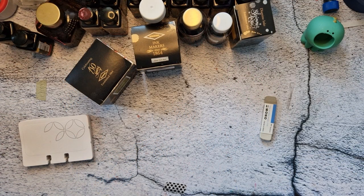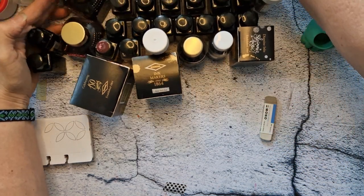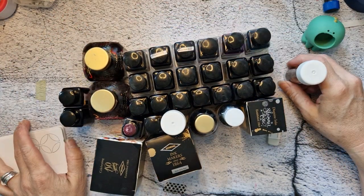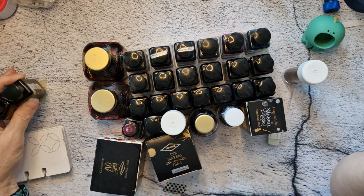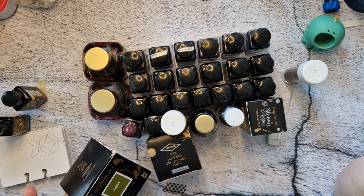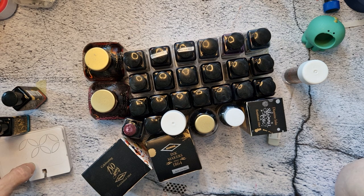Hello! New ink day and a Diamine swatch party. I have these two new inks: Red Dragon and Marine. Sorry about the glare but I've got a supplemental light on — faint but it's on. I'm going to swatch those two and they might be their own video, and then I'm going to swatch all my Diamines.